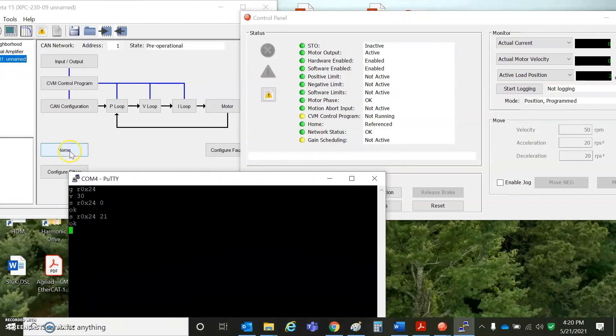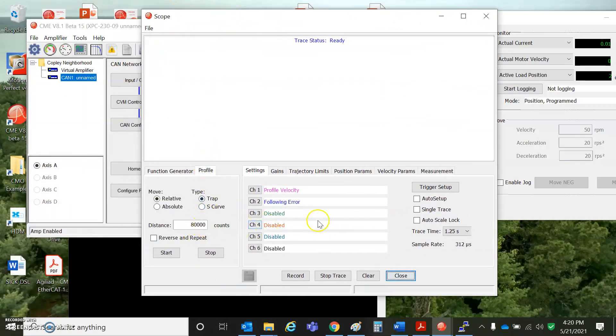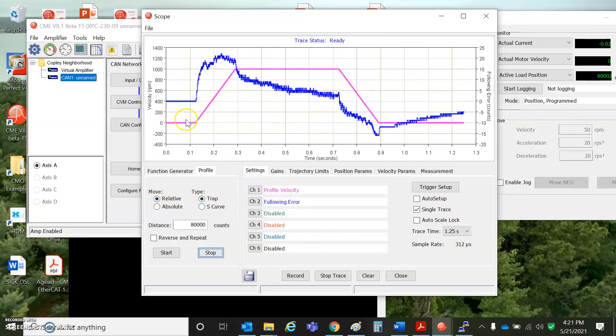I did some moves using the CME scope, which checks out the mechanical system. On the profile tab: distance of 80,000 counts with a trajectory of 1,000 RPM, 100 revs per second per second for accel and decel. This is a relative trap move, and you can see the profile velocity accelerates, runs at velocity, decelerates, stops, and then the following error settles into zero after a bit of time.